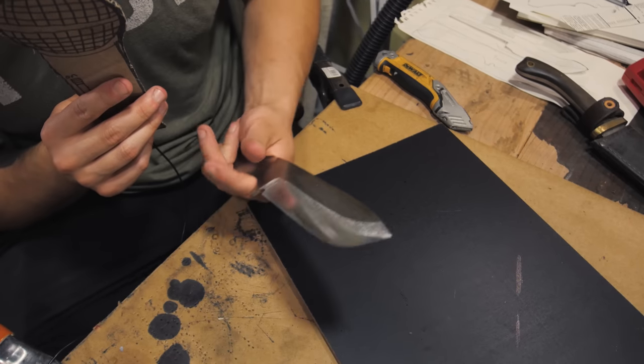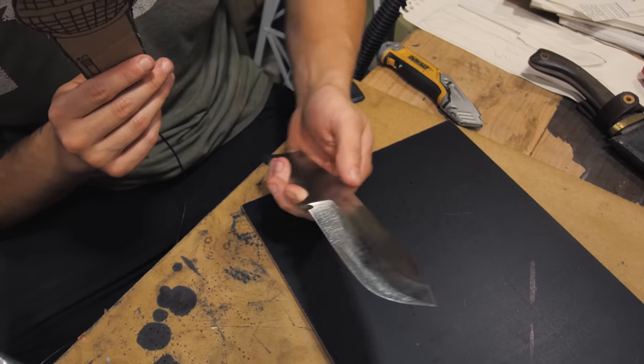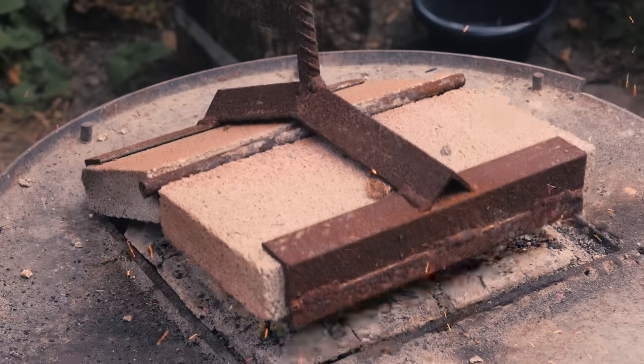Alright, on to heat treat. I'm actually just going to have to throw stuff at the wall and see what sticks. I don't really know what alloys were used on this blank, so I'm just going to hit it with my regular old procedure and hope it works.